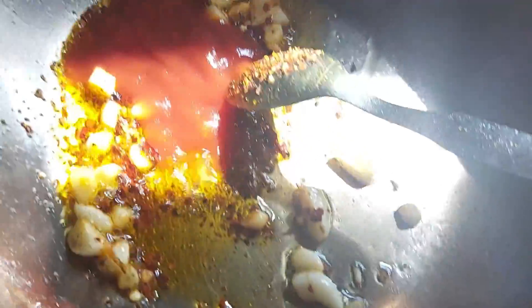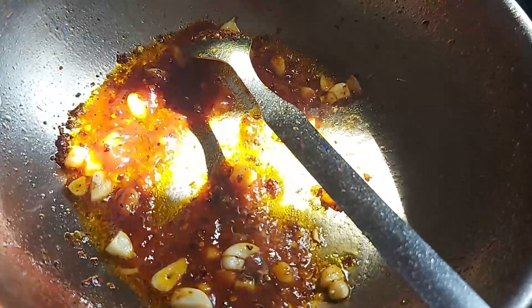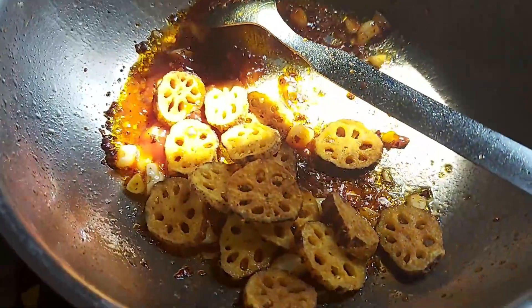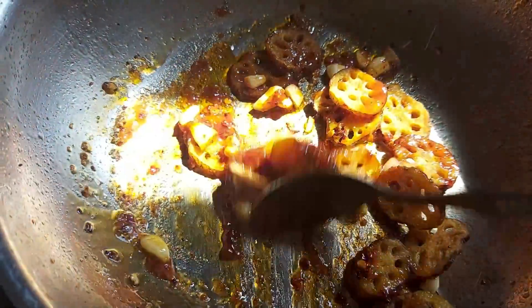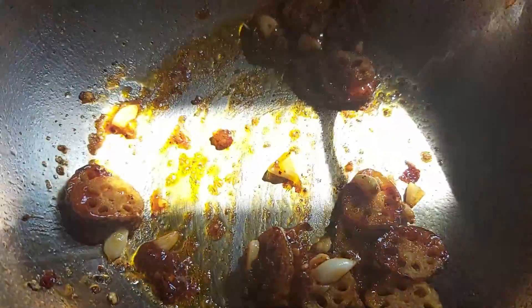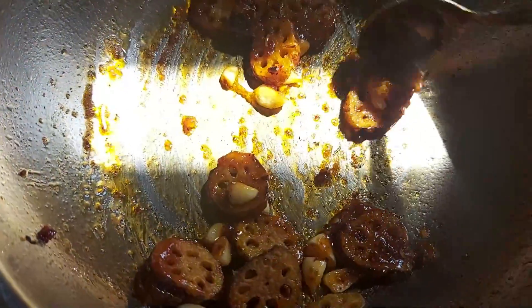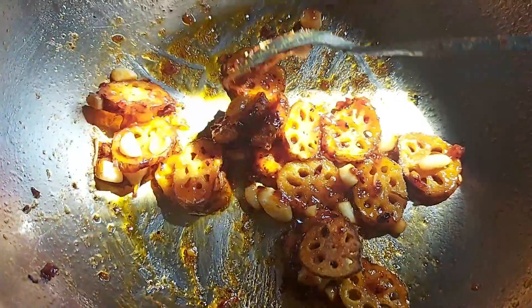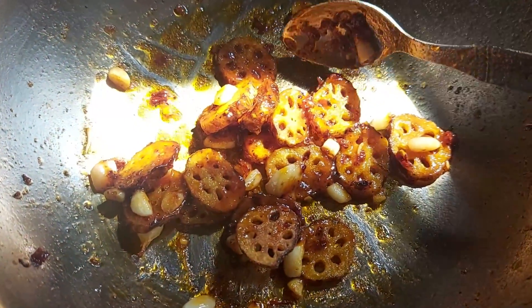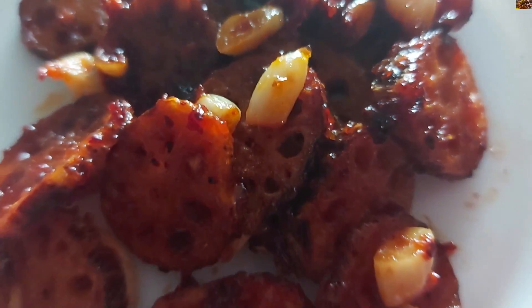I will cook the tomato sauce for a few seconds, then add the fried lotus roots and cook everything together for 1-2 minutes until half cooked. It is a very nice crispy result — I like it, it's a very nice taste!